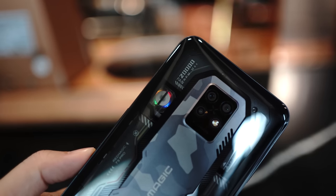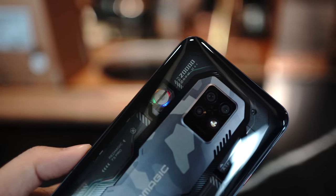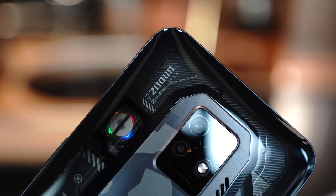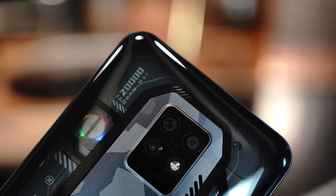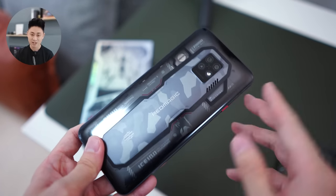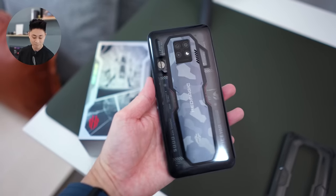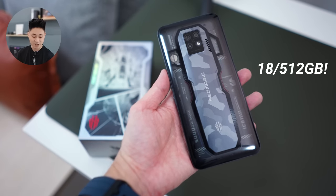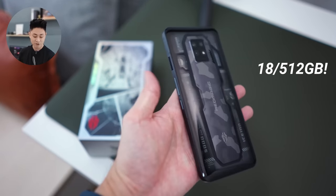On the top you have a fan that actually spins with RGB lighting at the back as well. The number here shows 20,000 RPM, so this fan blows quite a fair bit of wind out from the device. The main star of the show is the Snapdragon 8 Plus Gen 1, and in terms of RAM and storage we have 18 gigabytes of RAM and 512 GB of internal memory.